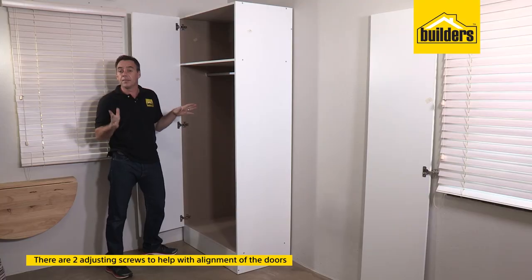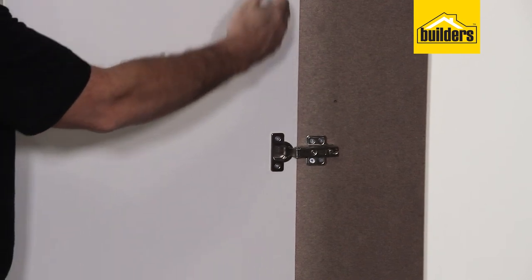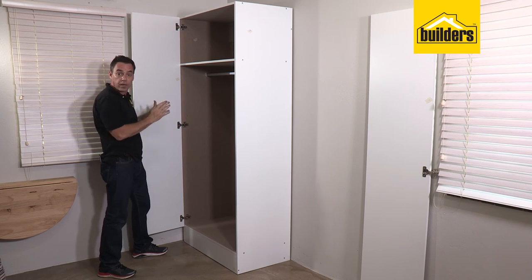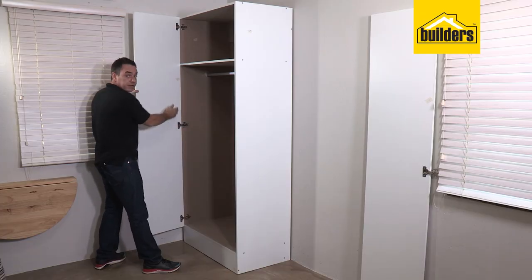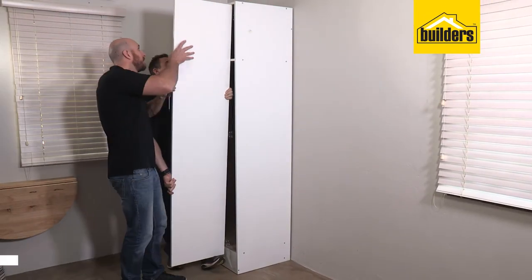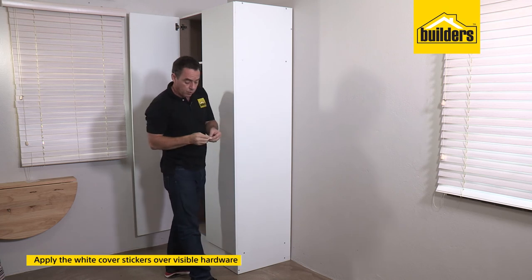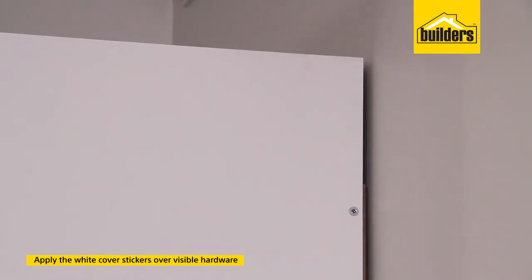You'll notice on the hinges there are two adjusting screws that help with the alignment of the doors. The screw at the back adjusts the door position from the cupboard, whilst the screw at the front helps with the alignment between the two doors to ensure they are square to each other and to the cupboard. If you can feel or hear the door rubbing on the front edge, bring the hinge slightly out and recheck it. Then follow exactly the same process with the second door. To disguise the heads of the director screws, take the white cover stickers and pop them directly over each screw head.